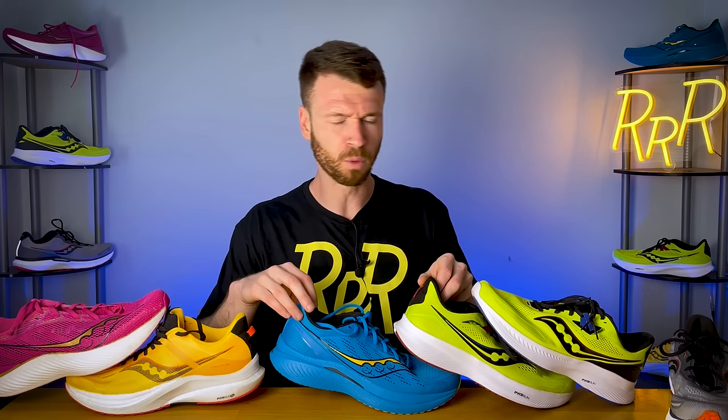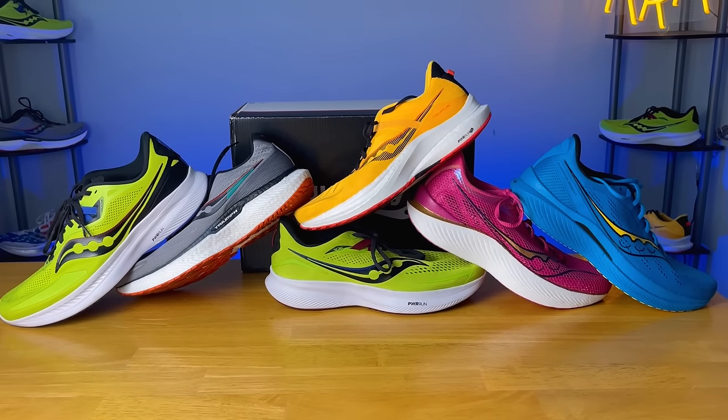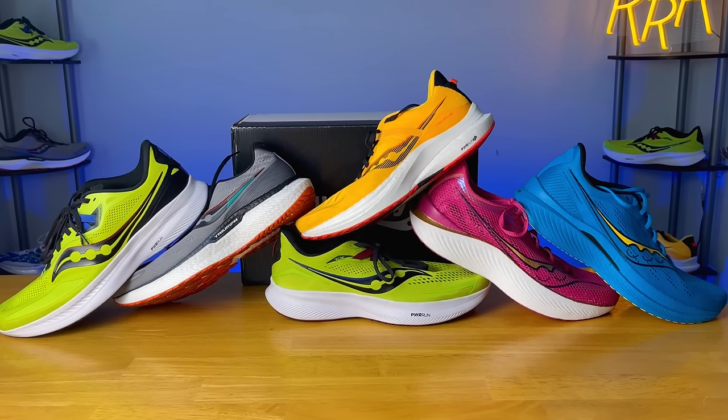Now the part we've all been waiting for — I'm going to rank these shoes from my least favorite to favorite. Take it with a grain of salt; just because I rank it at the bottom doesn't mean it's a bad running shoe. I would actually happily recommend any of these depending on what you're looking for. Saucony generally has a more minimal upper, minimal ankle and Achilles area, and a minimal tongue with a really fun midsole, and I really didn't have a shoe that fully let me down.